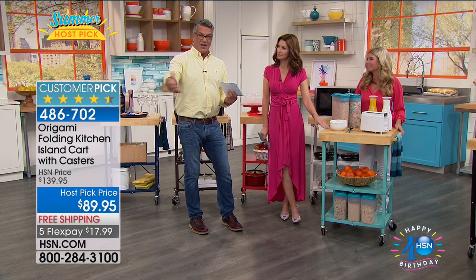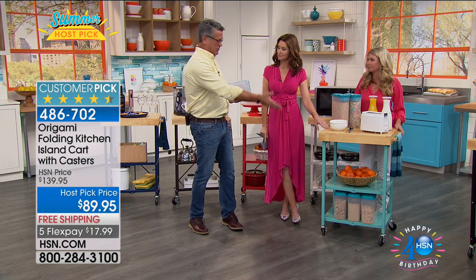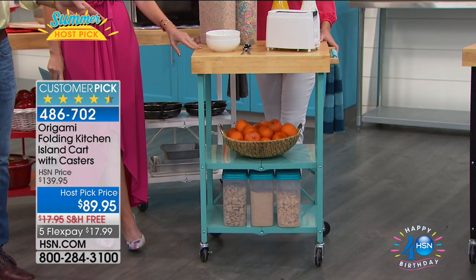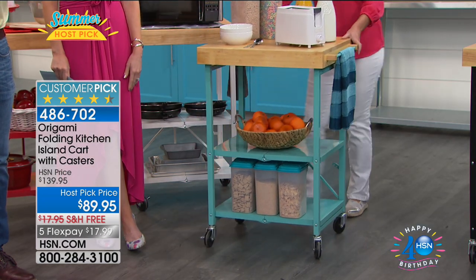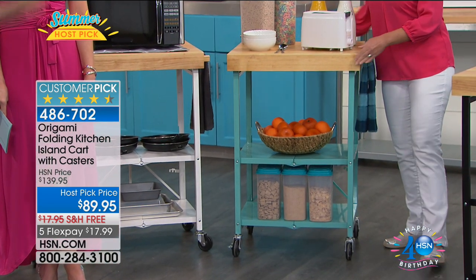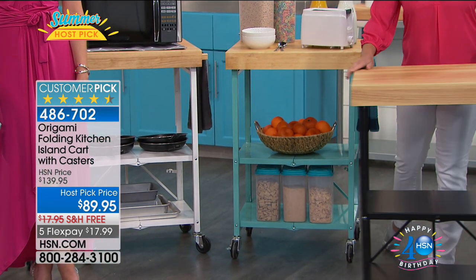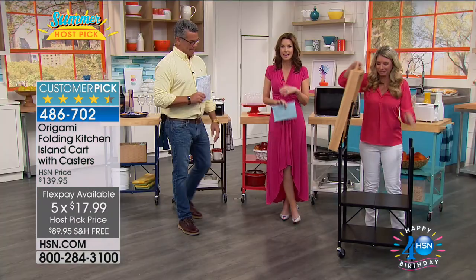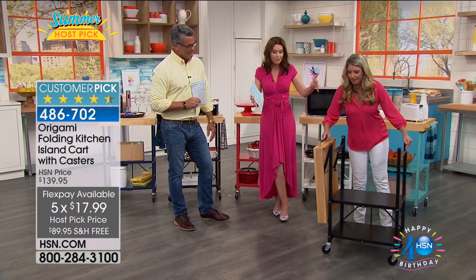As holidays come back again — Thanksgiving, you put your turkey on there. There are so many ways to use it. This price is going to go away very soon. It is five flex, so it's $17.99. We've never done it with that much flex, this low a price, and free shipping ever.